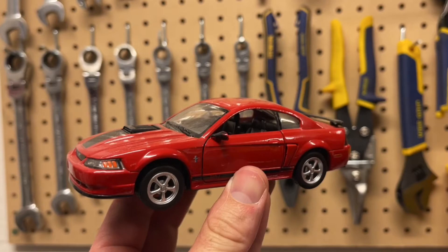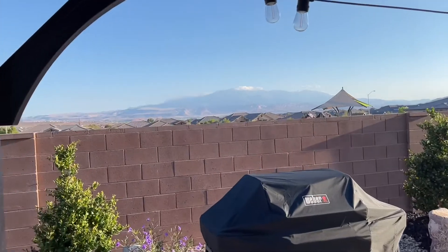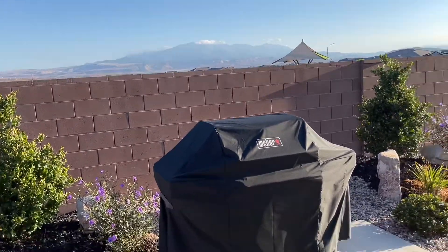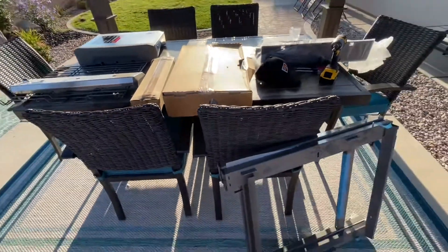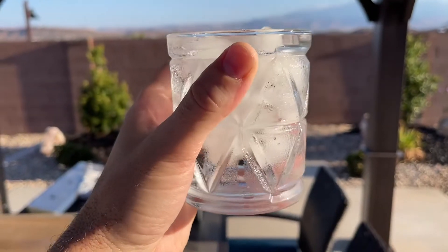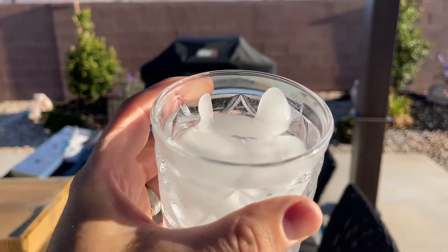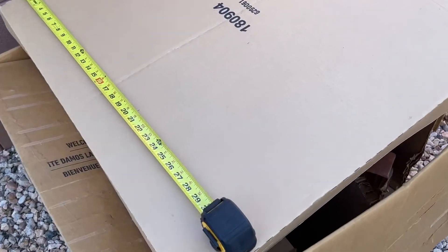My big project today had to do with the grill. I really love my grill time and I picked up this one that was damaged, so I bought it basically just for parts. It was really hot out, so I made sure to have a lot of water and just had a nice relaxing, easy project — cutting things out.